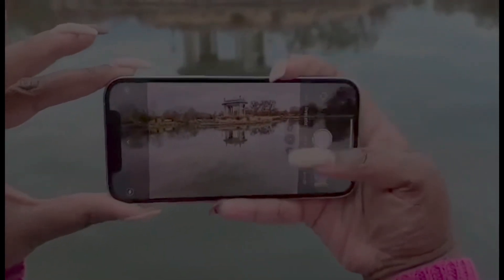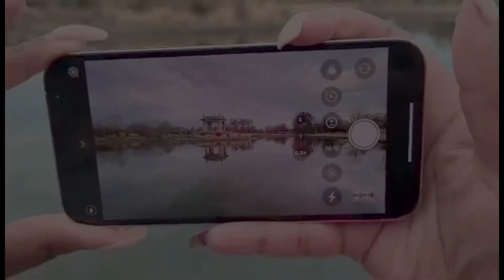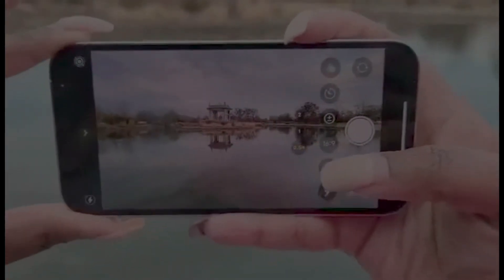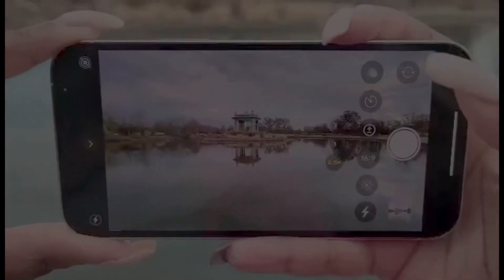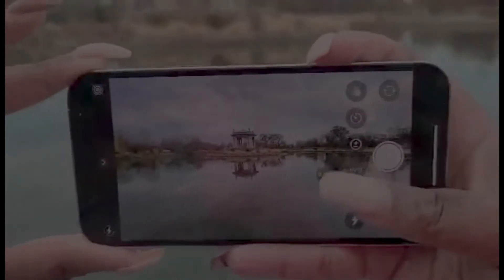I want to show you guys a really cool trick — not really a trick, but just different ways to play with your camera to get your bang for your buck. Change your aspect ratio to 16:9 and then zoom out with your camera. Look at that cool shot you get of the water, the sky reflecting on the water. Get that money shot and get your $1,000–$1,500 worth out of that iPhone. That's the money shot.